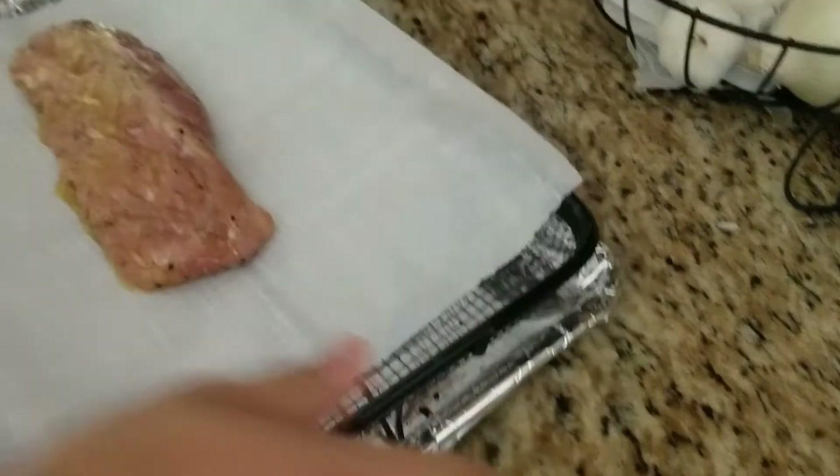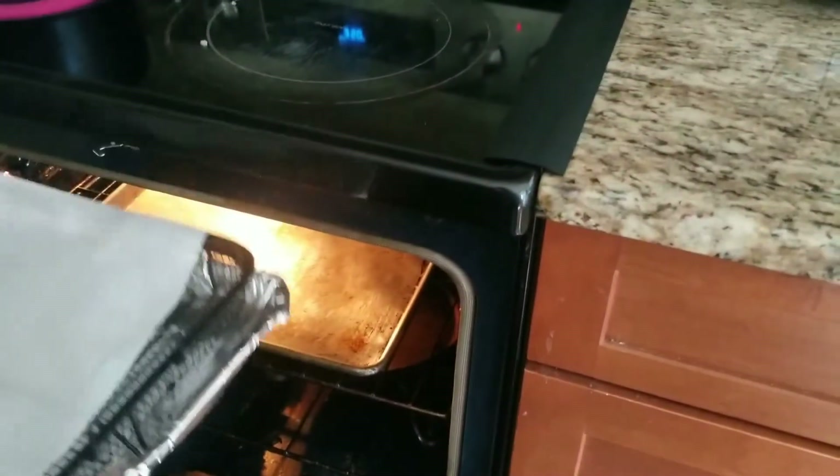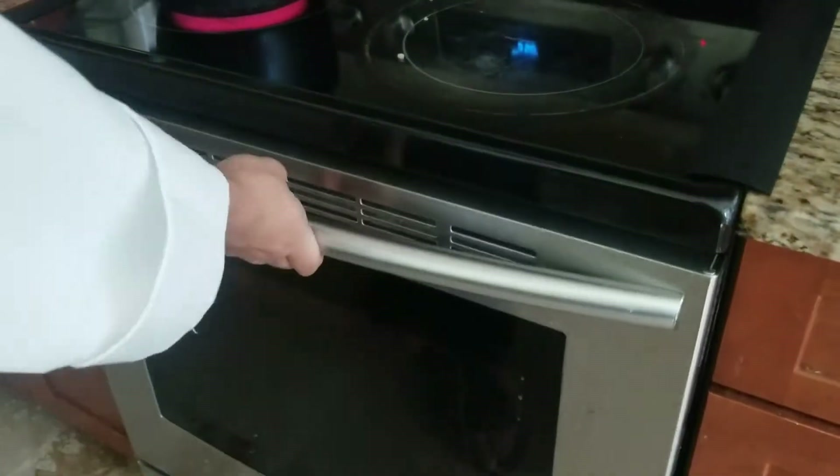And because my oven is already preheated, I'm just going to drop this in for about anywhere from 20 to 25 minutes until it hits 145 internal.